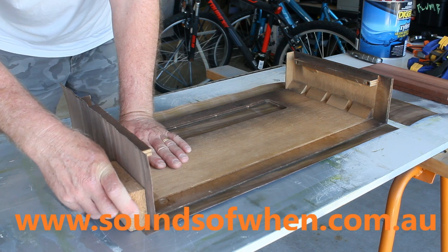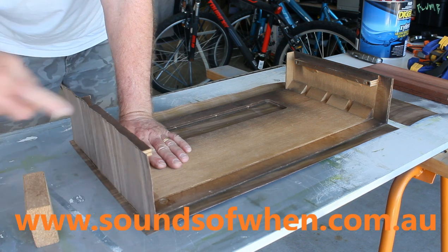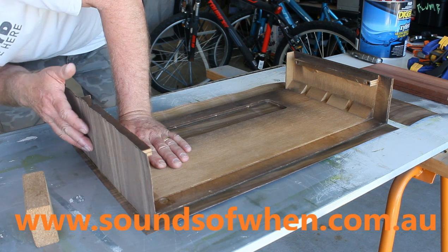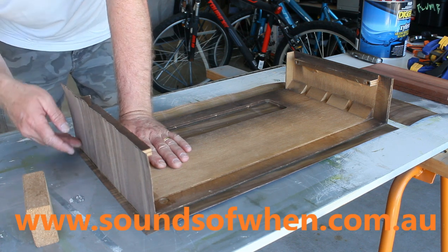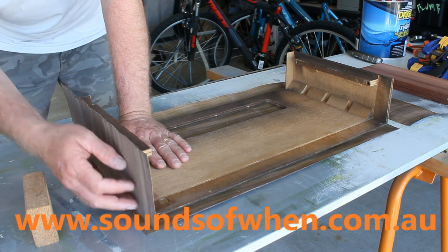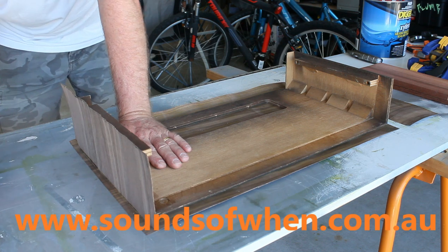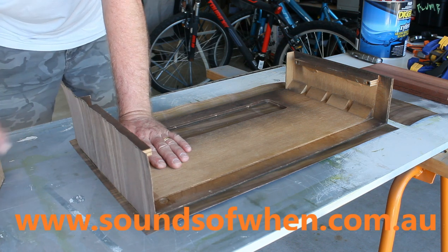Pretty much happy with that. There's a little bit of glue you can see along the edge — don't worry about that, because we'll be able to wipe that off once it's all dry. The dried contact cement you can easily wipe off with a bit of thinners.